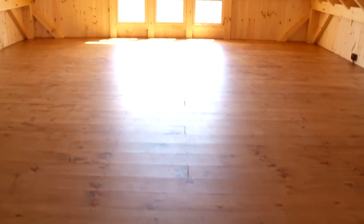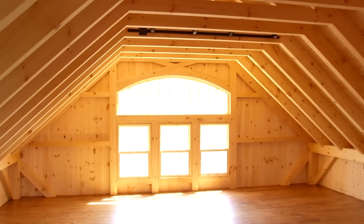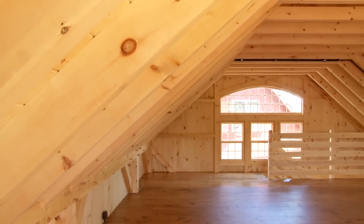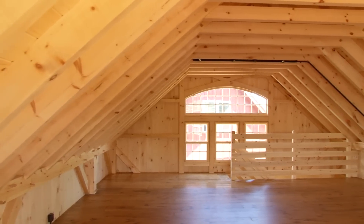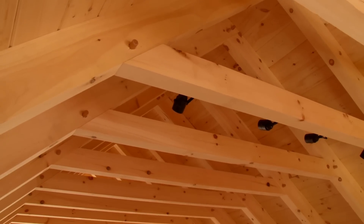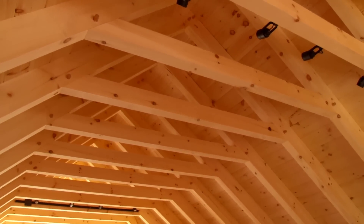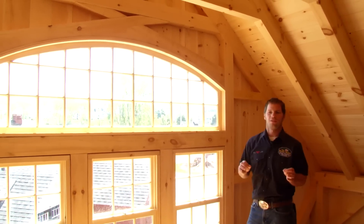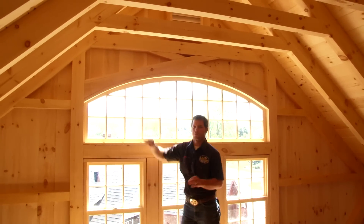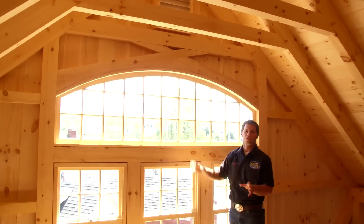Look how bright it is up on the second floor. One of the nice features of our carriage barns is they all feature a 3-foot knee wall above the second floor. What this does is create a very usable room where you can almost walk right to the edge of the room and get the full usable floor space. You'll notice we use all heavy timber rafters, with the finished pine V-groove ceiling up on the second floor. You can see our precision and joinery — even this curved member, where we take the timber and curve it with a perfect radius to fit our bow-top window. These windows are all authentic true divided light.